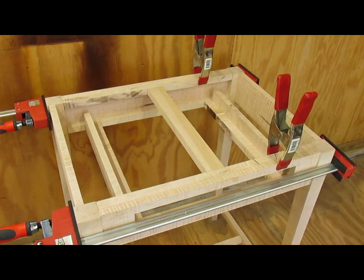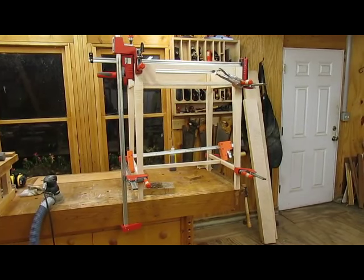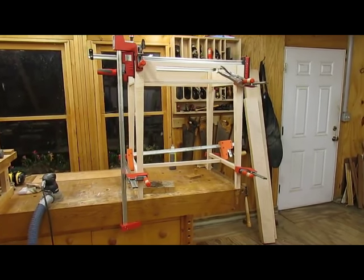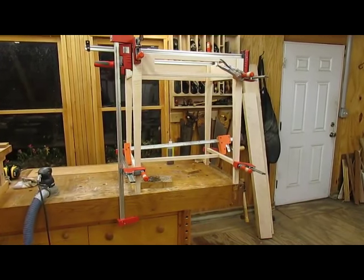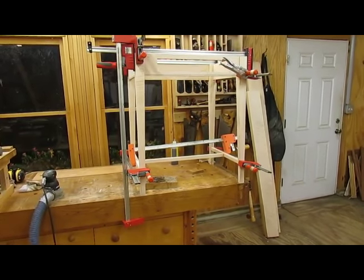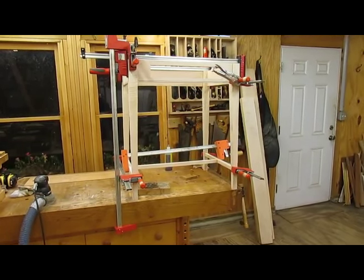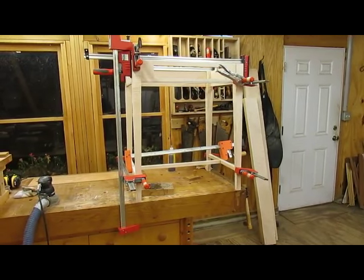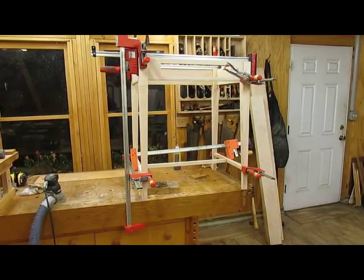I sanded everything to 180 grit and then used hide glue to put everything together. As you can see I've got quite a few clamps on there and we're waiting for it to dry. Tomorrow I'll probably start milling the stock for the desk.